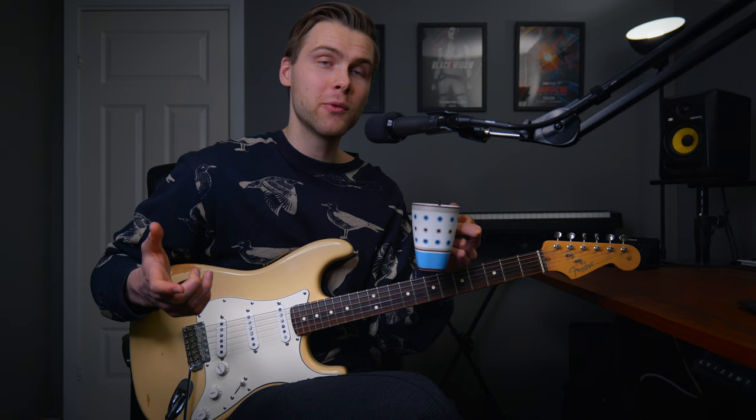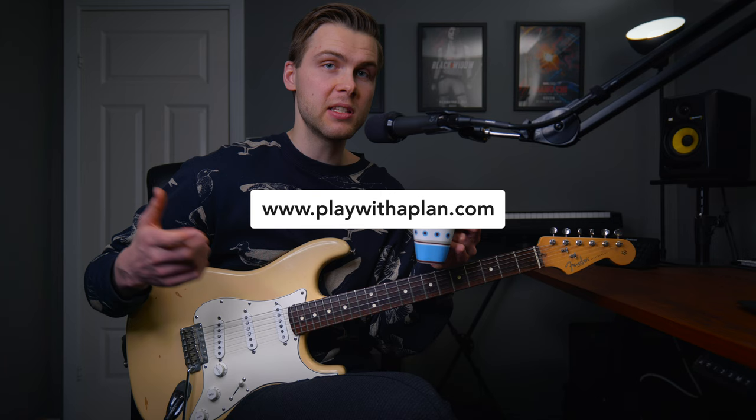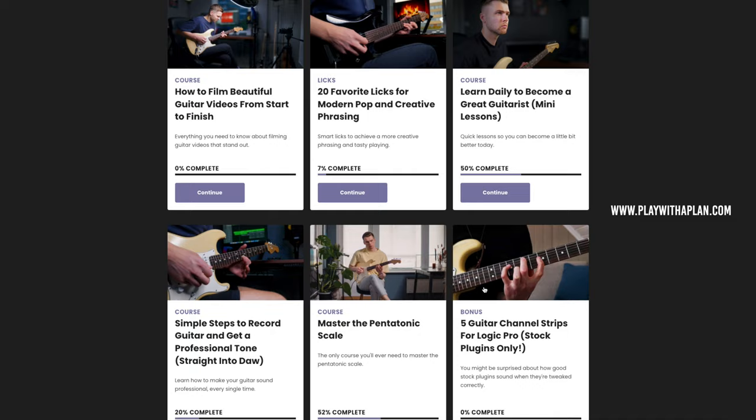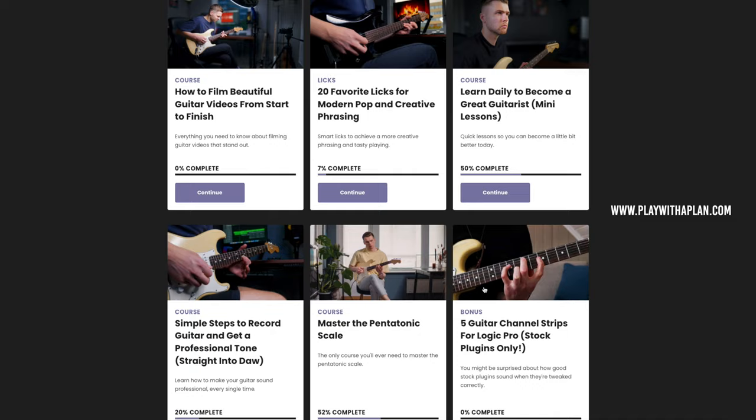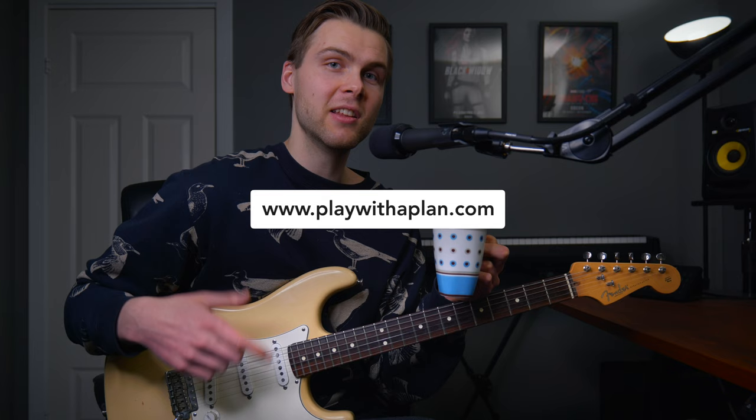By the way, if you want to really master the major scale, you should go to playwithaplan.com. There you can get exercises and interactive tabs for this video, as well as a whole course on the major scale. You'll also get access to all my other courses, like Master of Pentatonic Scale, how to create amazing guitar videos, interactive tabs for all my songs, and more. I'll leave the link in the description.